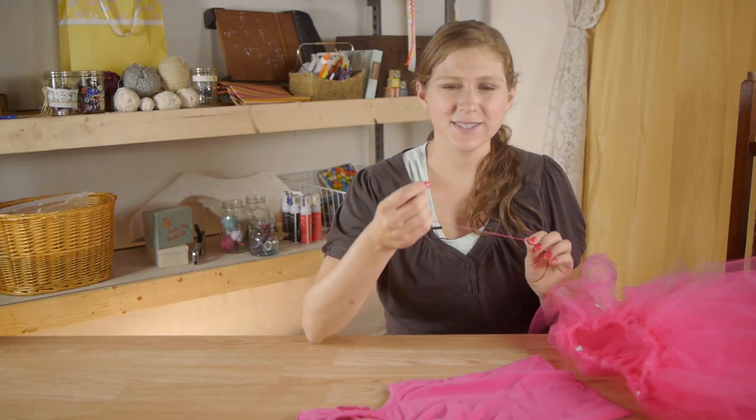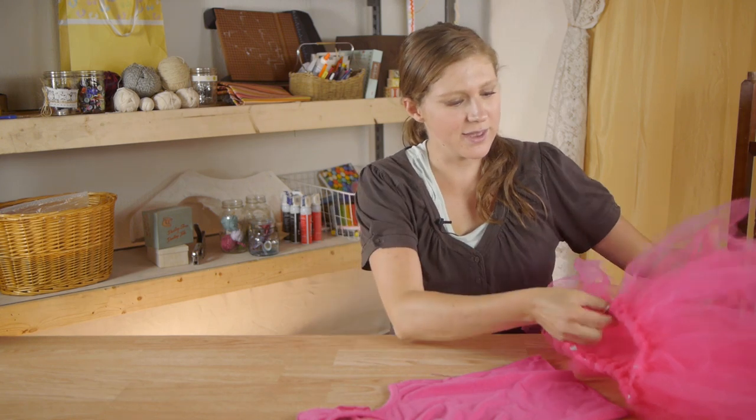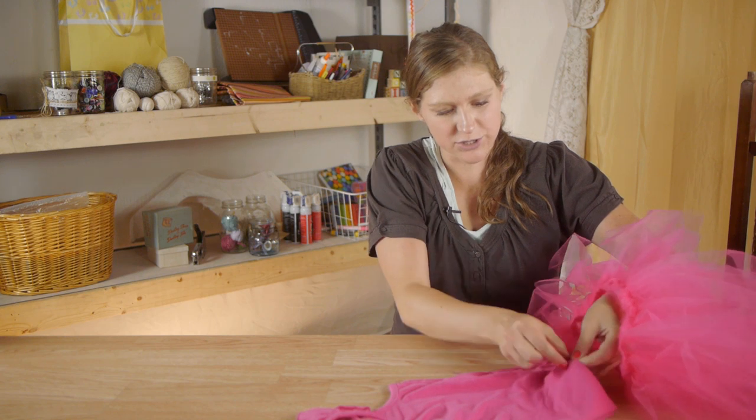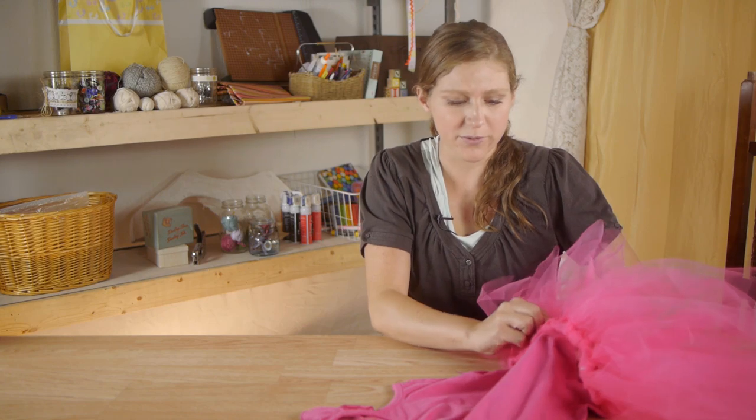First we're going to take our matching thread — I have mine doubled up so that it makes the work faster. I'm going to grab the center of my t-shirt and find where I want the tutu to sit, so about right there.